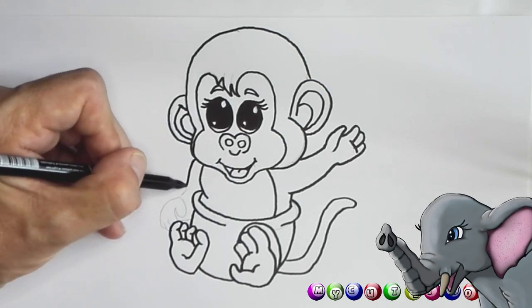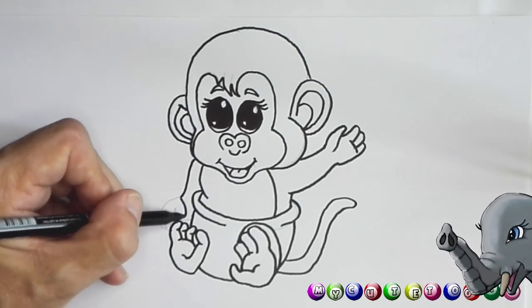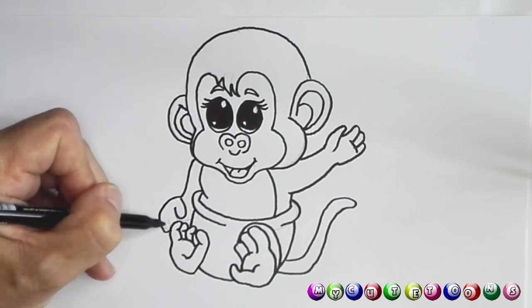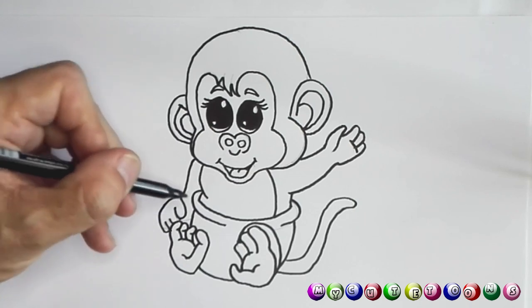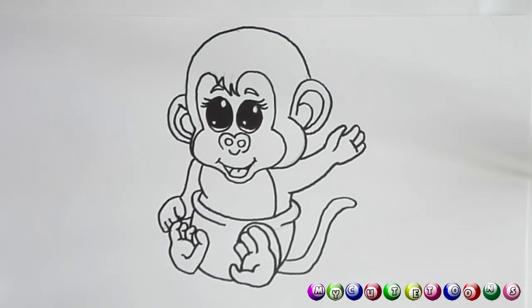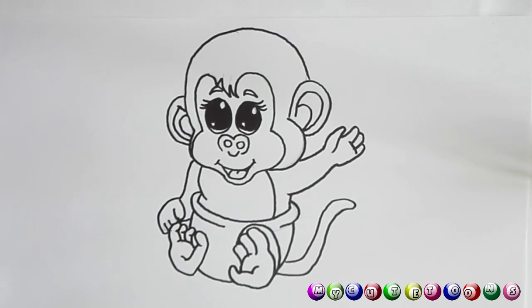Now for the front arm — we go down, bring it all the way around, complete the little hand, and draw the arm back. I think this monkey looks absolutely perfect — what do you think?